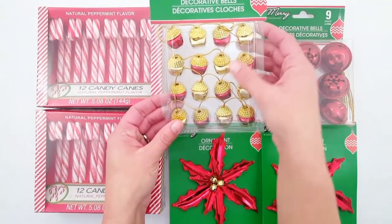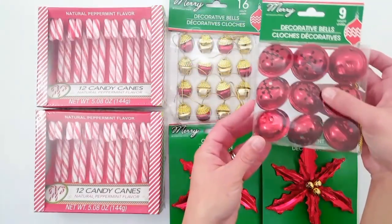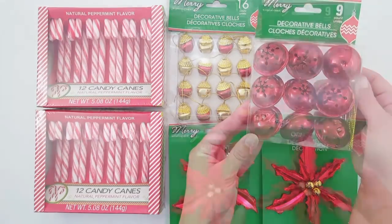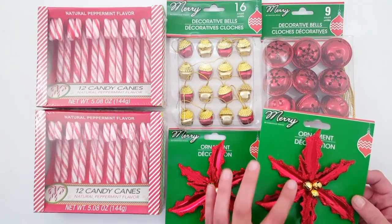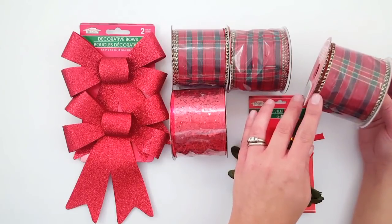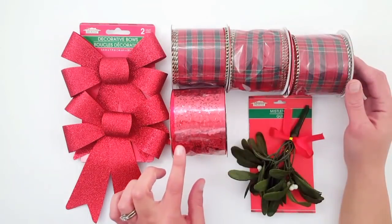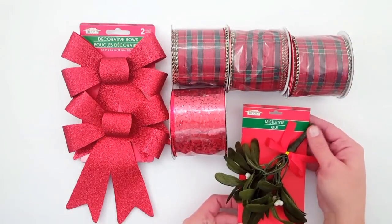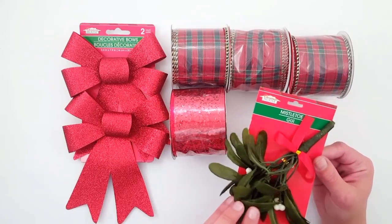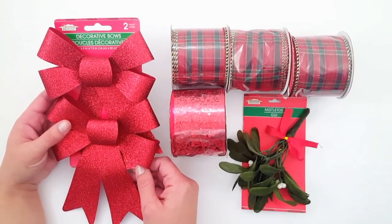I picked up two packs of these red candy canes, and some of these red and gold decorative bells — I believe you get 16. I also picked up a pack of nine large red bells. These are like a tin, which is really neat, and these are just the poinsettias. For some craft items I found this red plaid ribbon with the gold wired edge — you get nine feet — and then I picked up a red glittered ribbon as well. I also got this mistletoe. Of course it's not real but I thought of a really cute DIY for this. And then just two of these red glitter bows.